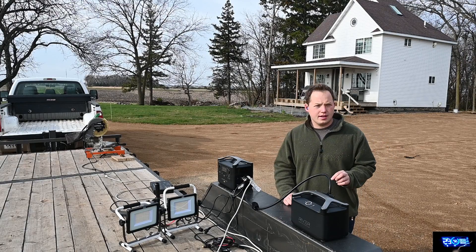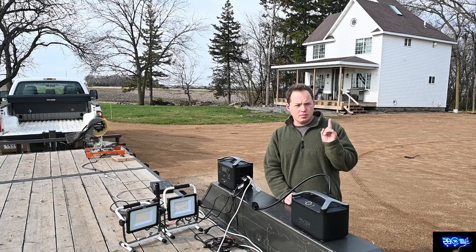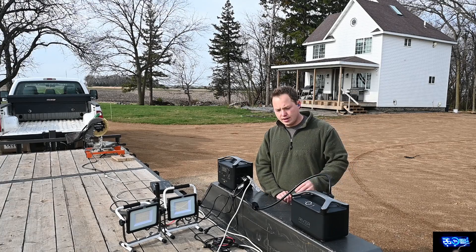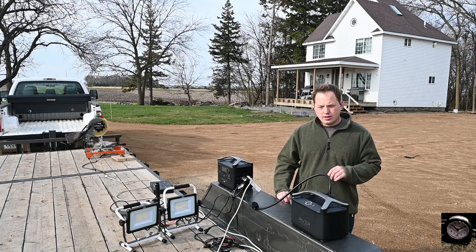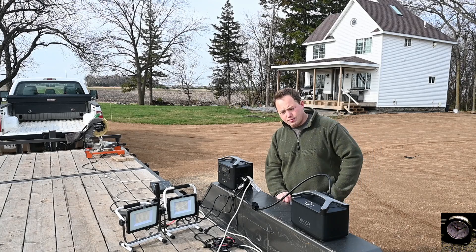A couple of other thoughts and reasons why you might want to consider having one of these. Obviously number one is you have portable power that's really easy to set up and turn on — it's ready to go. You don't have to mess around with getting gasoline for your generator or anything like that, so it's just handy to have one of these things around.